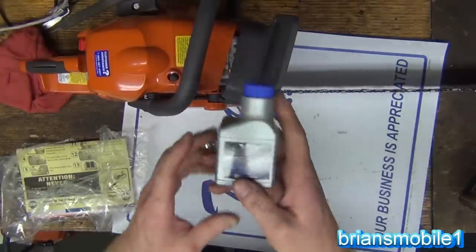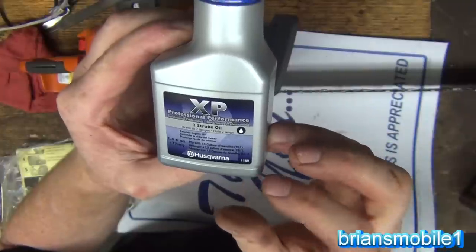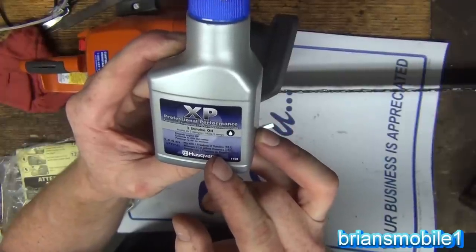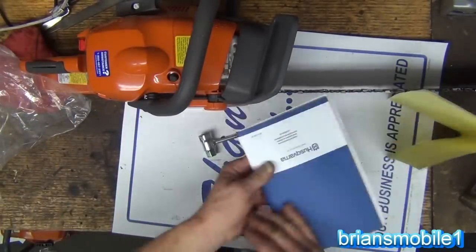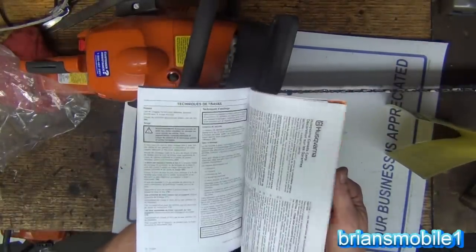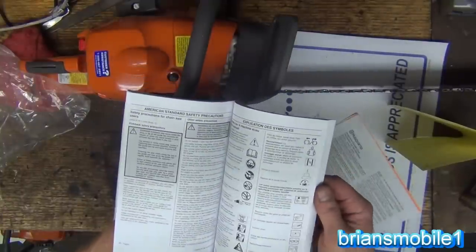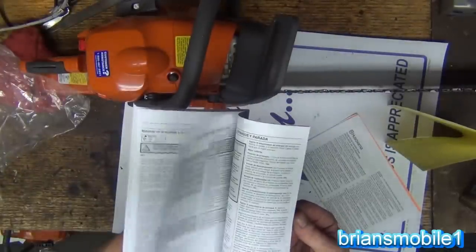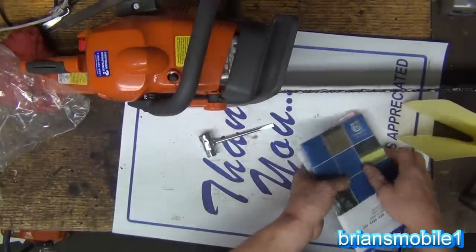So we've got our Husqvarna oil, and they're real insistent that you have something with a fuel stabilizer. Mixed with one gallon of gas — 2.6 fluid ounces or 77 milliliters. Two-stroke oil. Never had an owner's manual before with the saw. I really like that. These manuals are so thick — and why are they thick? Because you've got English, then Spanish, probably French, Portuguese. But it's got all the work information in there.